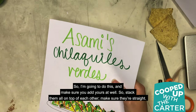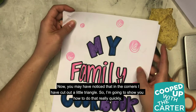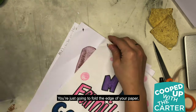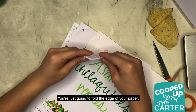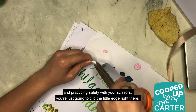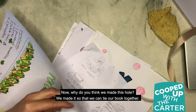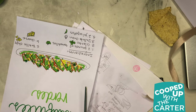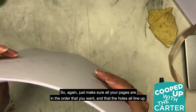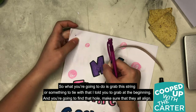Stack them all on top of each other and make sure they're straight. An extra step you can do is add your book cover — I made mine, it says 'my family cookbook.' You may have noticed that in the corners I have cut out a little triangle. I'm going to show you how to do that really quickly: you're just going to fold the edge of your paper, and practicing safety with your scissors, you're just going to clip this little edge right there. Why do you think we made this hole? We made it so that we can tie our book together. Make sure all your pages are in the order you want and that the holes all align. This step might be a little easier if you have a pencil.